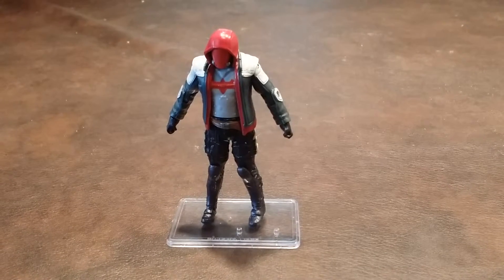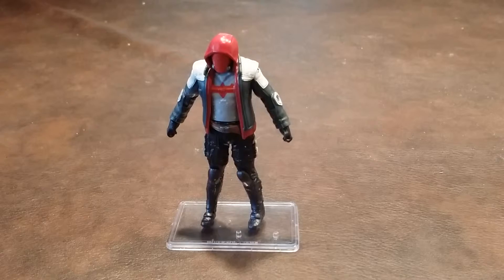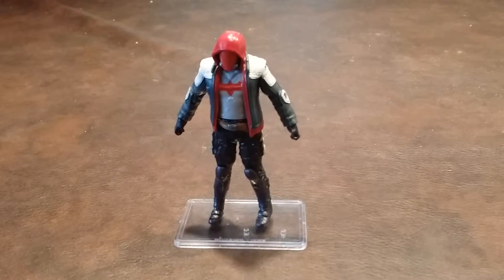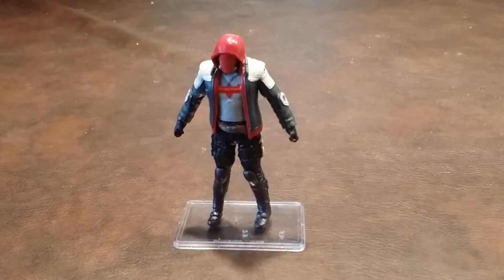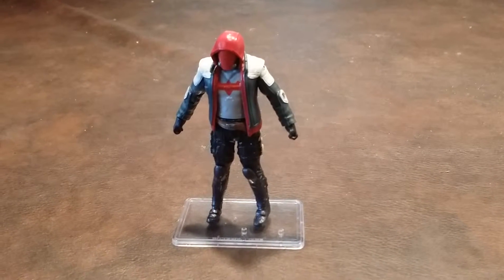The articulation joints on Red Hood were easy to move straight out of packaging. Red Hood has articulation in the head, shoulders, elbows, wrists, waist, hips, and knees. There's an additional articulation joint just above Red Hood's knee, and unlike the other Arkham Knight figures that I reviewed, Red Hood's head cannot turn 360 degrees due to the collar of his jacket.